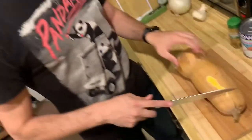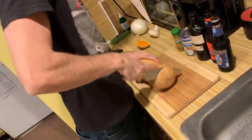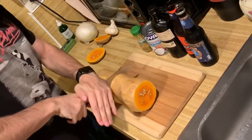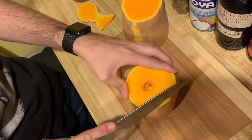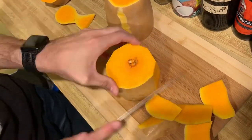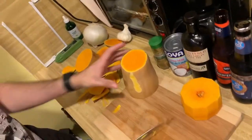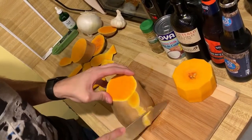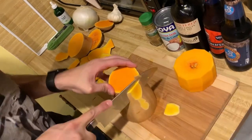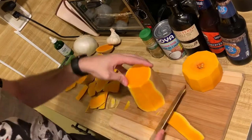Alright, we're going to peel this butternut squash right here. So you want to take the edges off. For those of you at home who feel you can use a peeler, you're absolutely right. You should probably get a peeler, but we don't have one, so we're doing it this way.